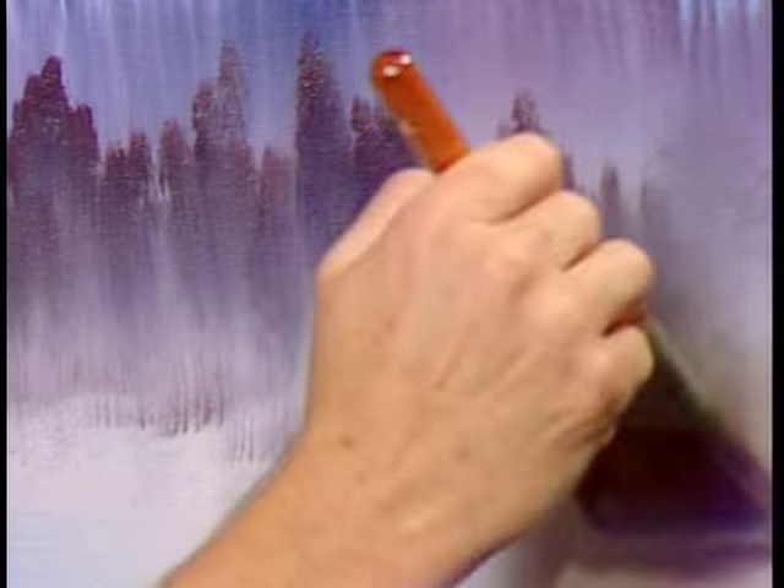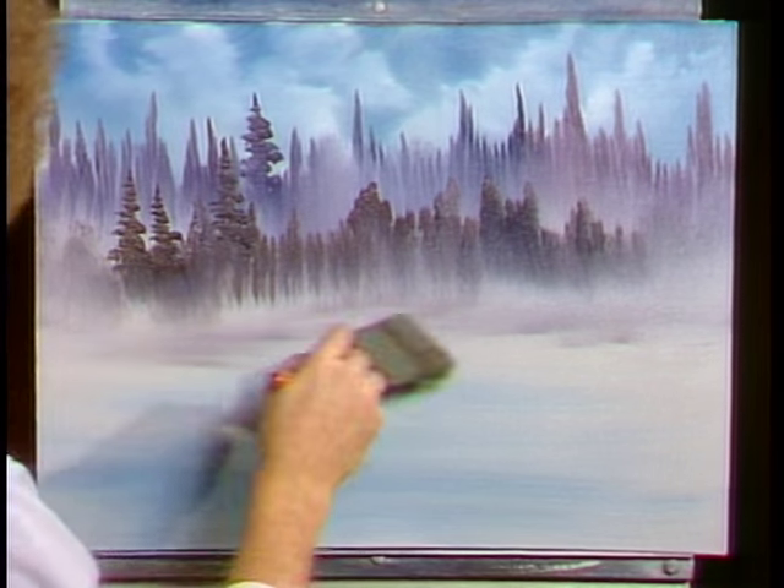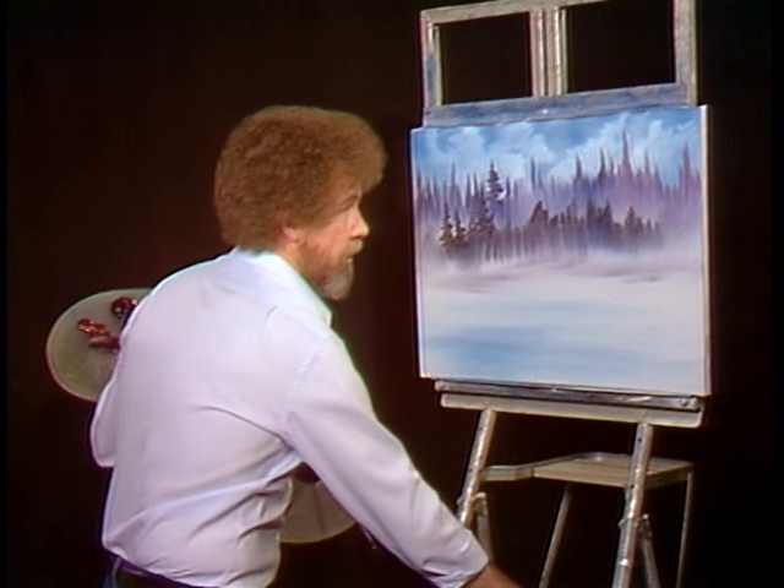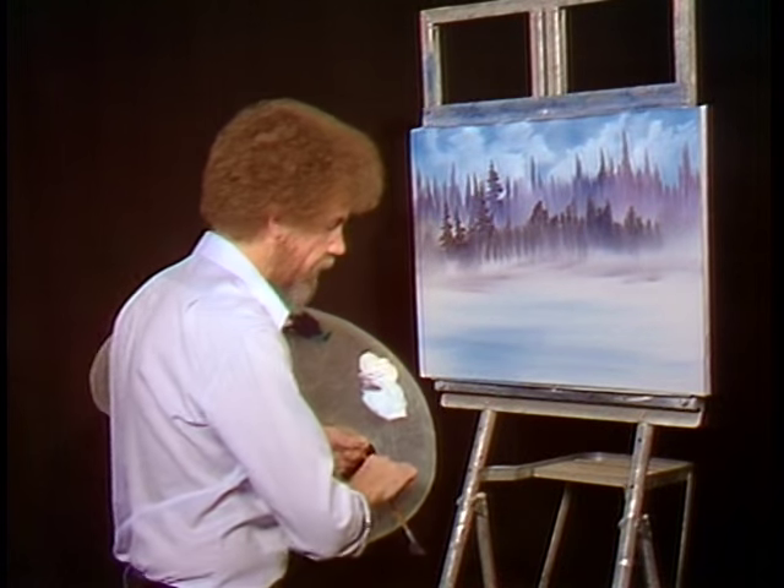Once again, very lightly, this is just barely caressing the canvas. Lift up. You can make as many layers of this as you want — each layer will make it deeper, look farther away, and create more depth in your painting.